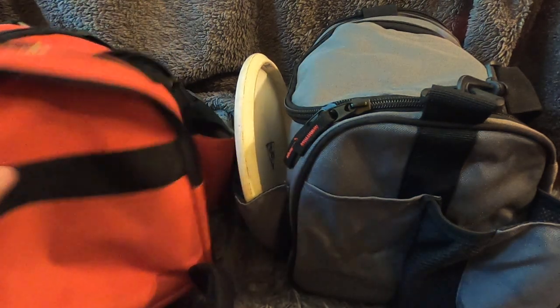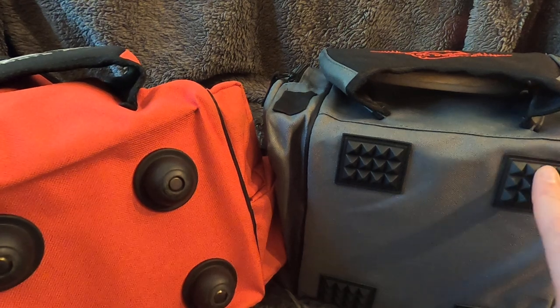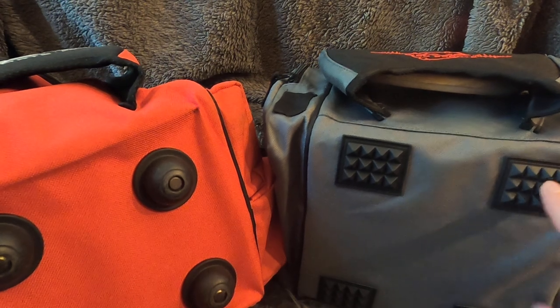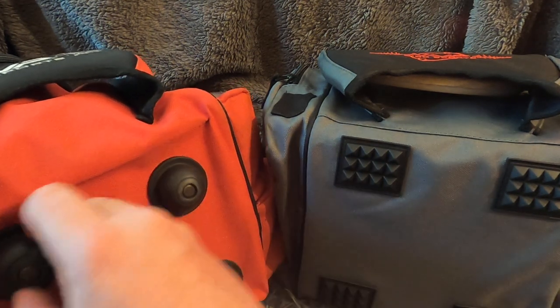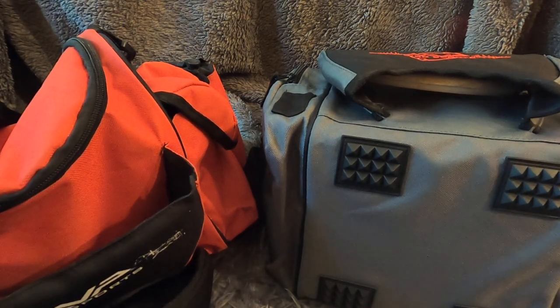On the bottom, they have updated to new nodules — it's more of a flat, grippy rubber pad. These are better and a better-built piece of material overall. The originals did the job fine and I had zero problems with them, but the new version is an improvement.